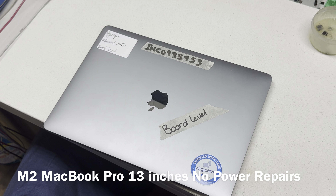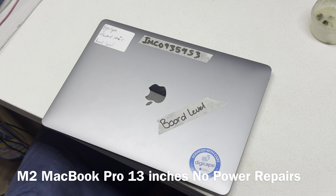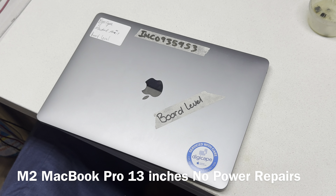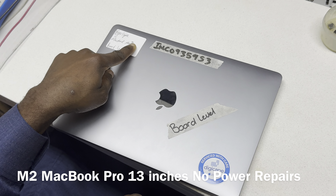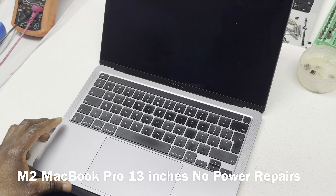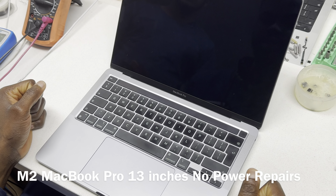We have a MacBook Pro that says it's board level. Usually when this company describes it as board level, it means it's a low power device. It already says it's M1, and when you see the FM key, that should reinforce that it's not an Intel device but an M1.